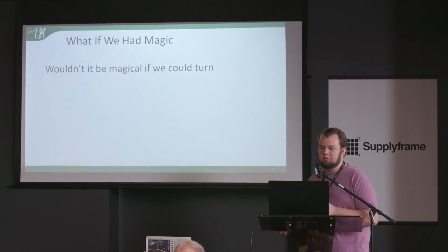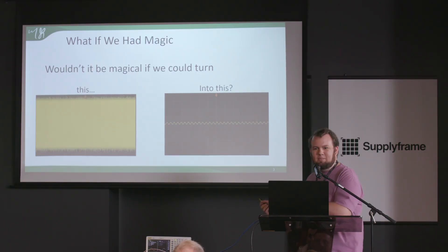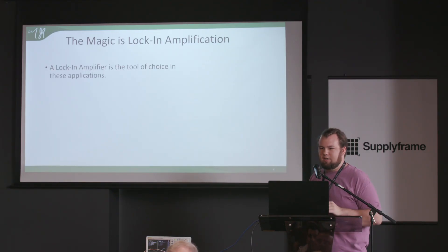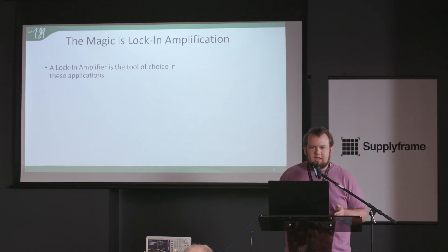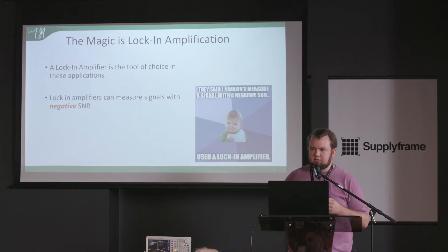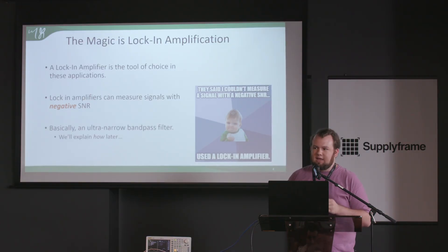We've all probably tried to measure something and got a result that looked like noise when we were expecting a clean signal. A lock-in amplifier is a great way to fix this — it is a way to lock into very small signals that can be swamped out by noise and interference, and actually measure signals that are well below the noise floor with a negative signal-to-noise ratio. Essentially, a lock-in amplifier is an ultra-narrow bandpass filter.